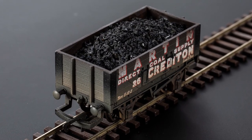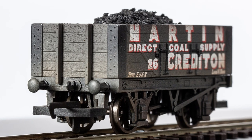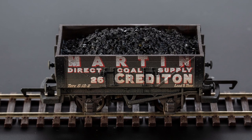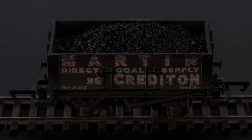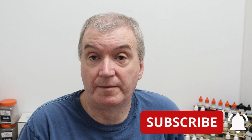And there it is, finished on the track. You can see all the white from the PVA has gone and just left the pure colour of the load that you fitted. So there we have it — very inexpensive, takes no time at all, just leave it to set for a day or two and you're ready to go. If you enjoyed this video and want to see more, hit the subscribe button below, click the bell icon, and you'll be notified each time we put up a new video. Until next time, happy modelling — we'll see you soon!